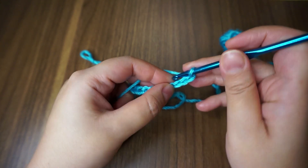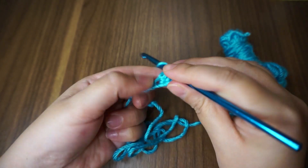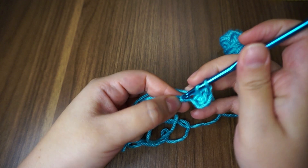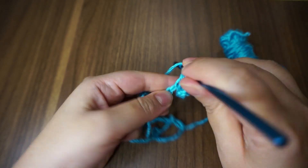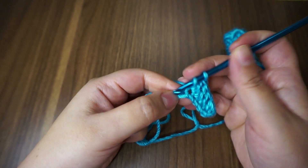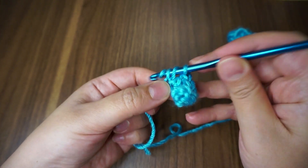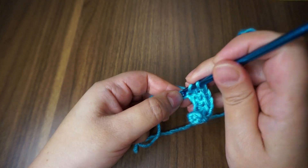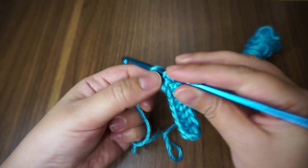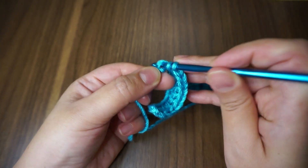The first row is very simple. I'm going to do a normal double crochet on the third chain from the hook — yarn over, insert my hook into the loop, and work my double crochet. And this is my last chain.